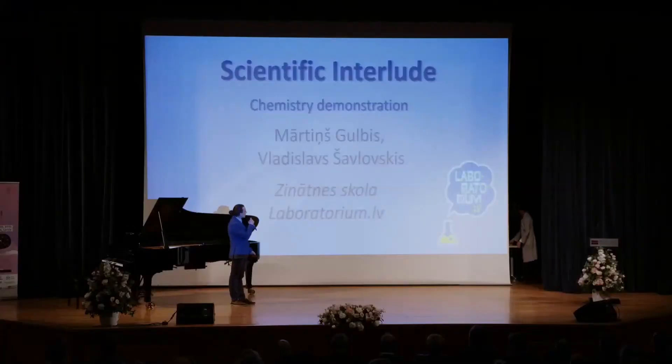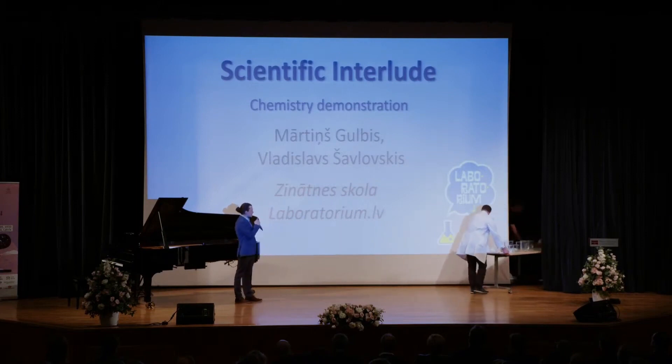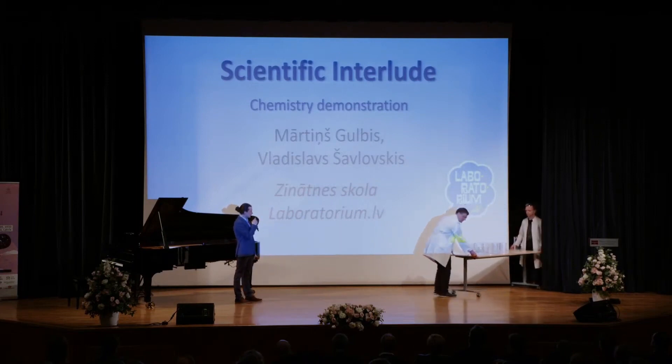I hope you're not too tired of experiments because our next show will be a demonstration of chemistry. I would like to ask Martin and Vladislav from the laboratory to bring out their equipment.